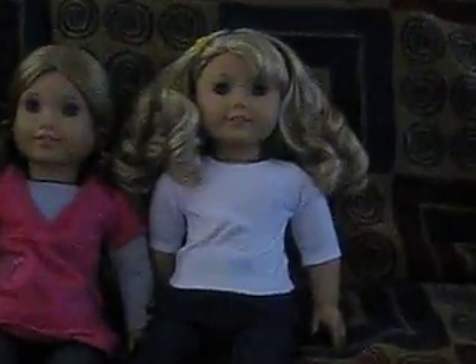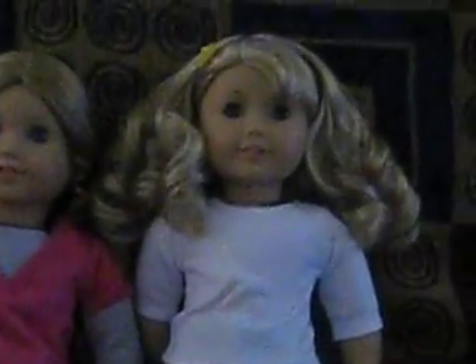Here's Lainey, and she is wearing her headband, the white top and jeans from the Springfield Collection, which you can get at like Michaels and stuff, and her shoes that she comes in. I finger curl her hair every day.